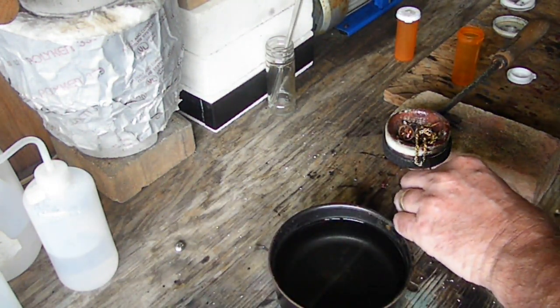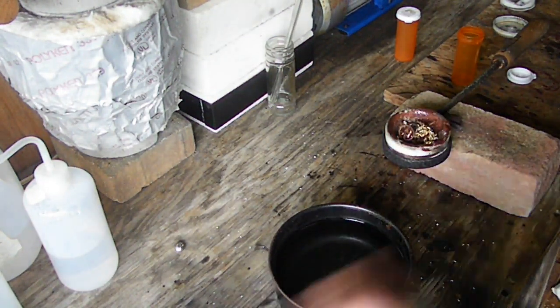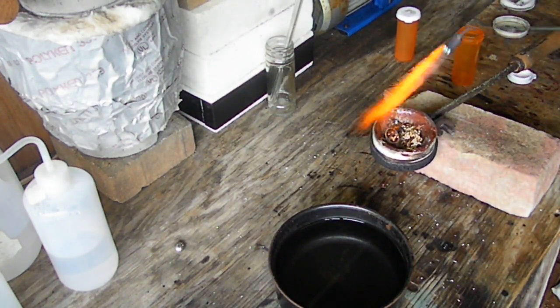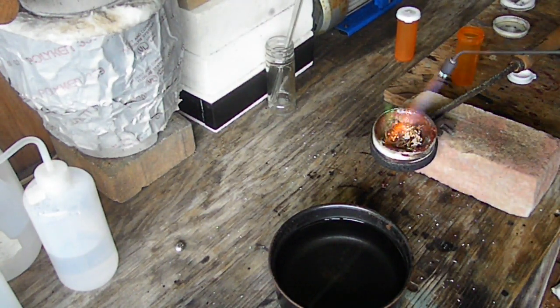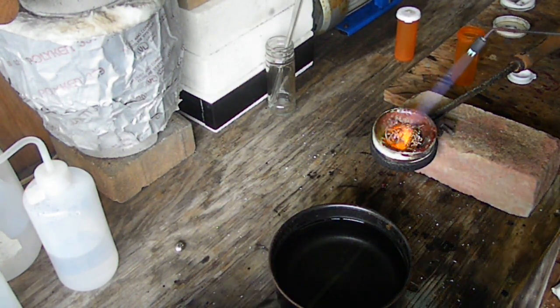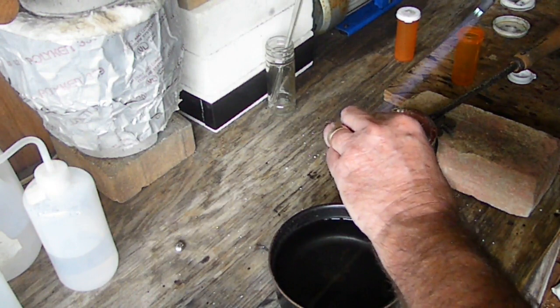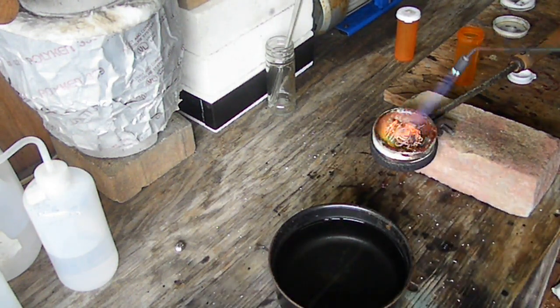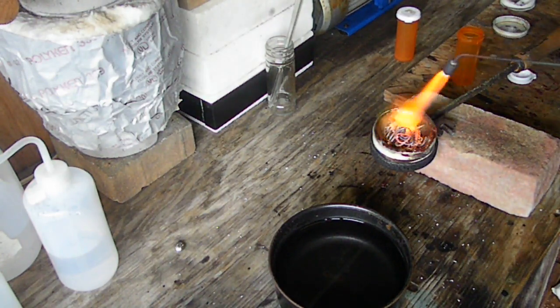Getting everything in here. Like I said, if it starts taking too long I'll time-lapse this video. Getting everything in here. We did get our dish good and hot so it shouldn't take forever anyway.